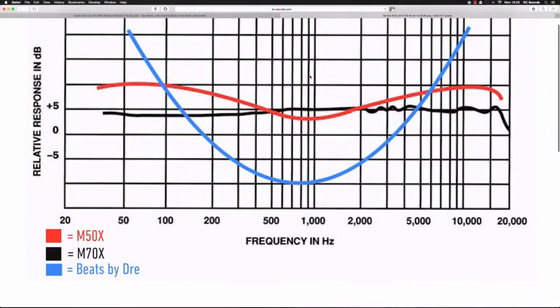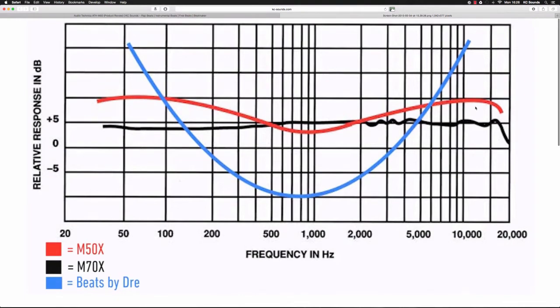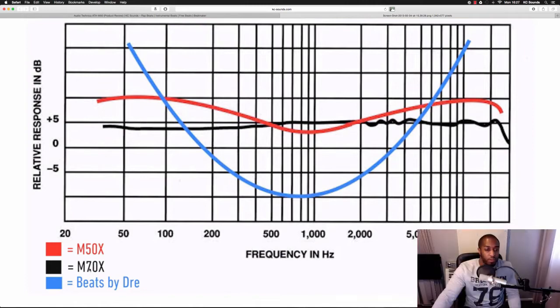On this graph it shows the ATH-M50s in red. The line's quite straight apart from around 200 to about 2,000 to 5,000 hertz where it dips — it scoops out some of the mid-range frequencies. But after a while you get used to that and you know to compensate for that decrease when you're mixing. The M70X line is almost straight, so that's a good flat frequency response, which would be good for mixing.